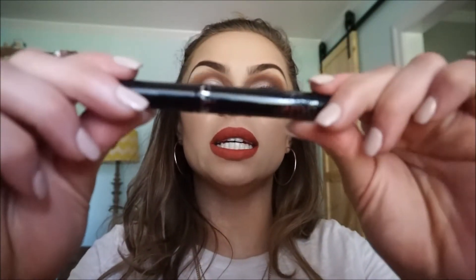Next I'm going to take my NYC liquid liner that I love and do a wing. It doesn't have to be perfect because with this look you're going to make it smoky, so as long as you've got a semi-wing up there, you're good to go.